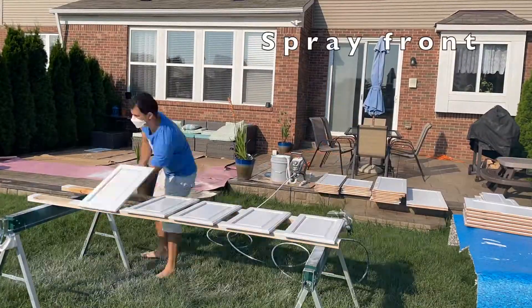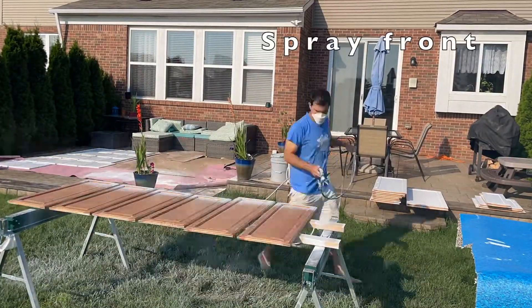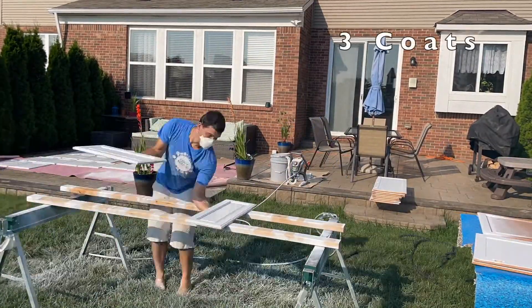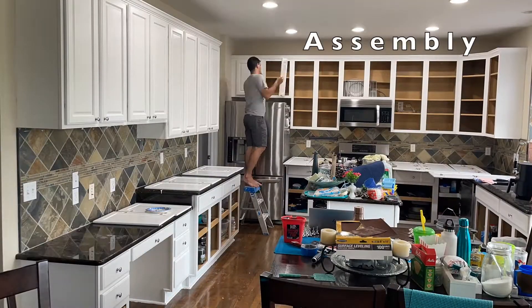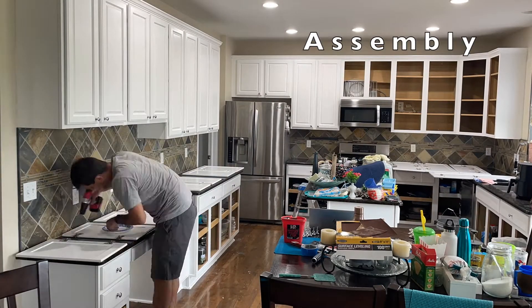It's a lot of work. Then take it outside and do the spray coats on the face of the doors. You've got to do that a minimum of three times so you have a gloss finish.